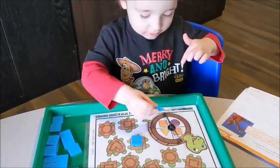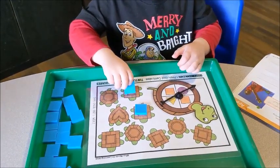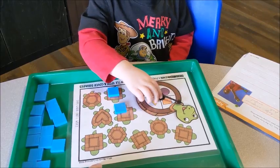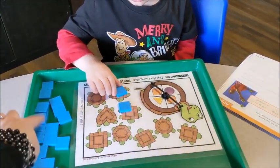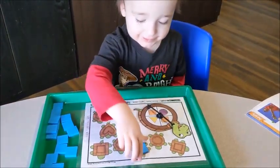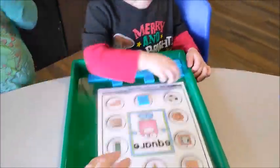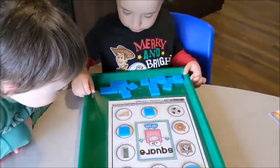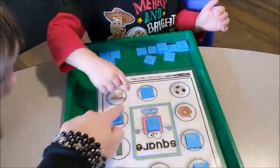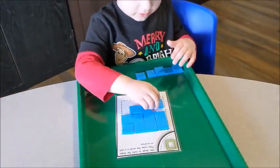There's a square. There's a square. Let's find the square. Where's the square turtle? There it is. Good job. Let's do it again. There's a square. Take a square. Find a square turtle. There it is. Good job.